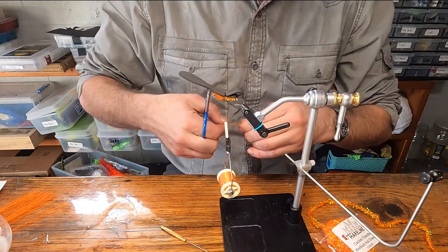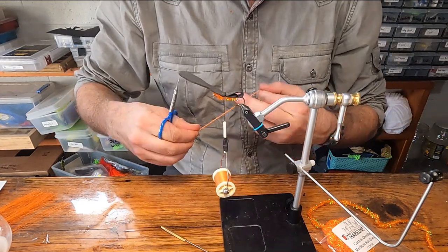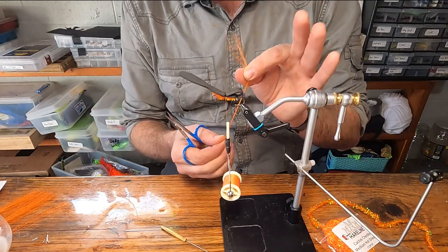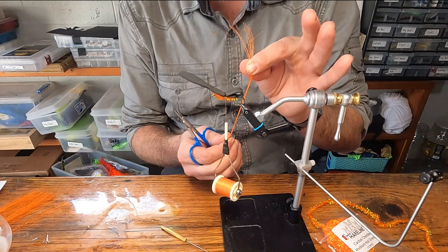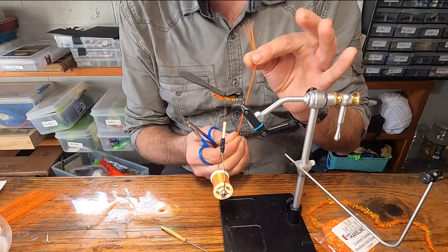I find bucktail a little less friendly to work with in this application, but it'll fish just fine. If you're not using this exact material, wait until you see how it looks when it's finished before you continue. If you don't have orange, the next best option would be white.